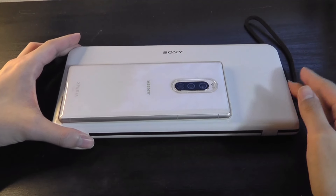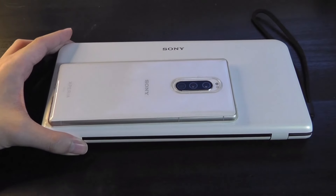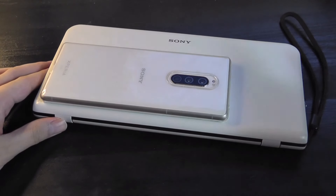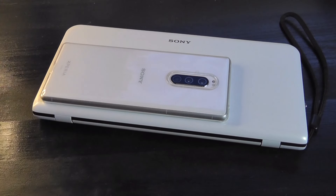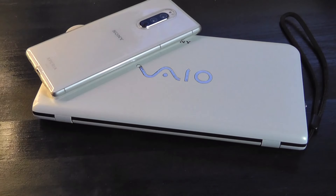The VAIO P, although it isn't going to be the most powerful computer by far, is undeniably a really cool piece of tech history. Let us know in the comments down below — have you owned one of the VAIO P's back in the day, or any other piece of Sony tech that you feel nostalgic about. Thanks for watching here at OS Reviews — that's been the VAIO P-Series.